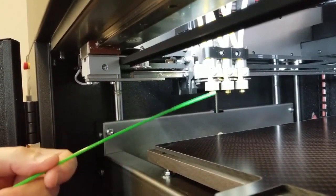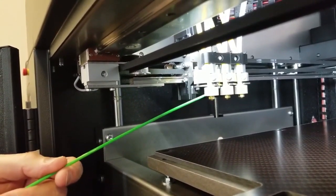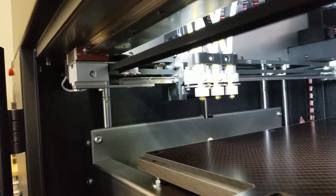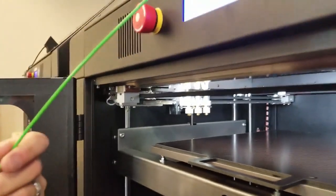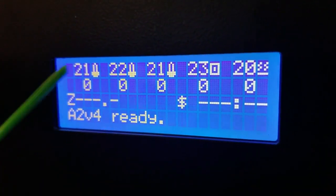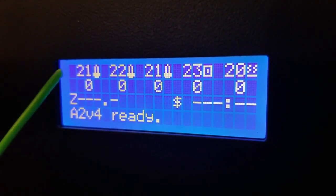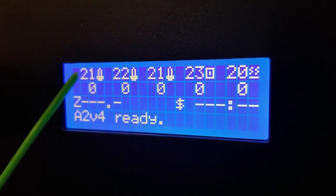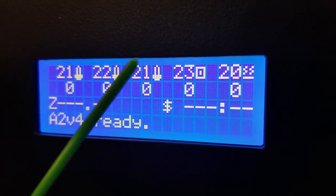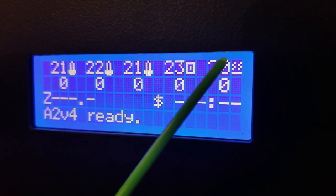These nozzles are tied to the industrial strength ceramic heaters, which enable quick heat up and quick cool down. We have an LCD screen on the front that will show you the condition of the nozzles — they're all currently in resting mode right now. This is nozzle one, nozzle two, nozzle three. This is the chamber temperature and this is the bed temperature.